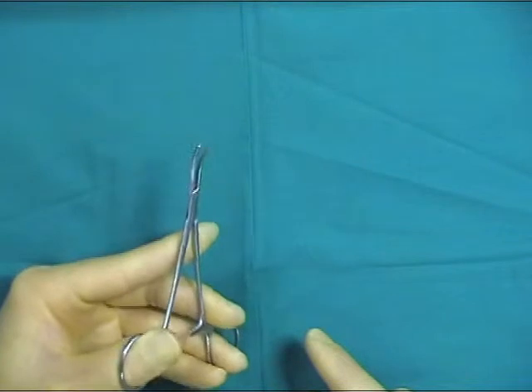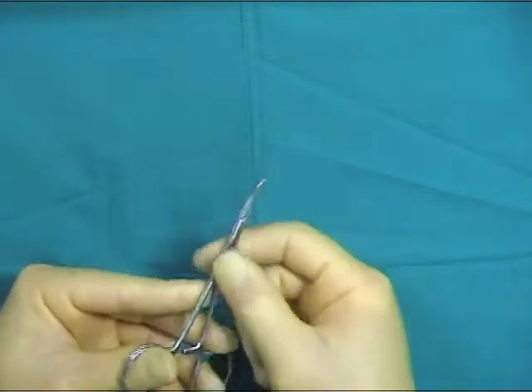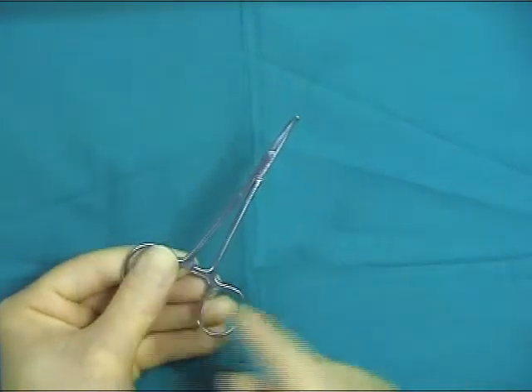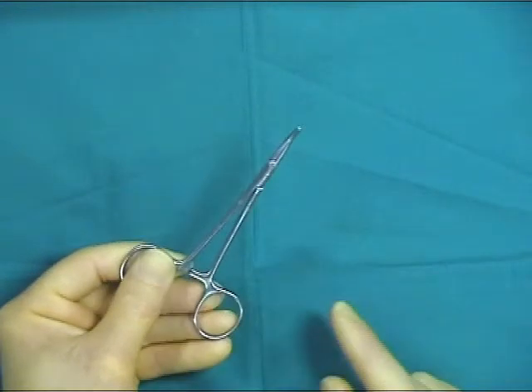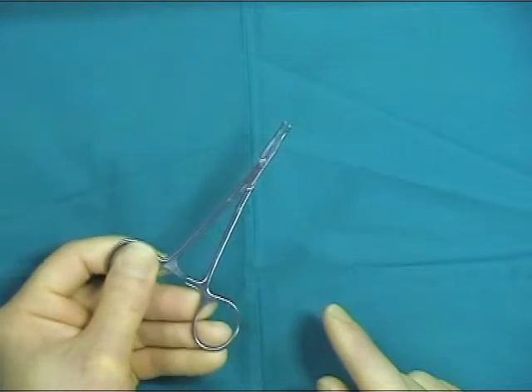If you cannot master pulling the thumb towards the hand, the alternative way is to use the open palm technique, utilising the thumb and index finger on one loop of the hemostat and the middle and ring fingers on the other loop, opening the hemostat like this.